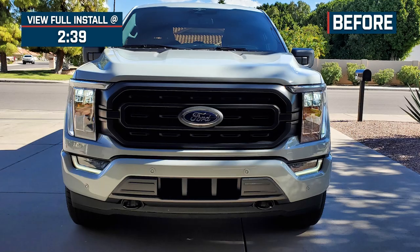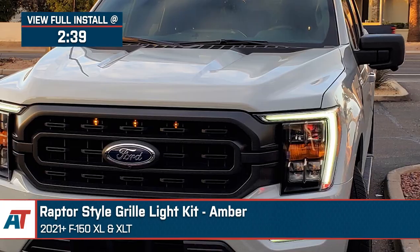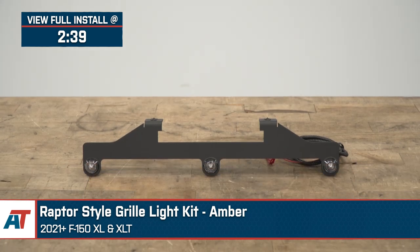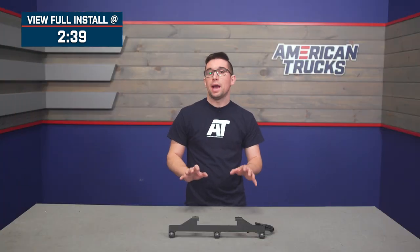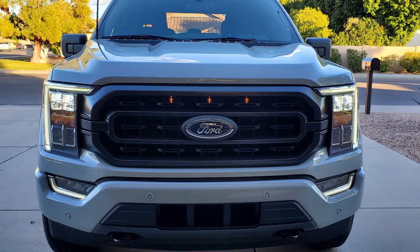Jake here for American Trucks. Today I've got this Raptor style grill light kit with the amber LEDs fitting 2021 and newer F-150 XL and XLT models. Bring a little bit of that cool Raptor style to the front end of your F-150 with this grill light kit. This is a simple way to up your style game while providing some extra visibility out on the street or trail, for the best price in the segment.